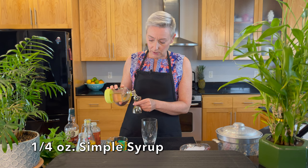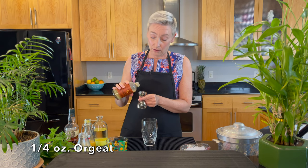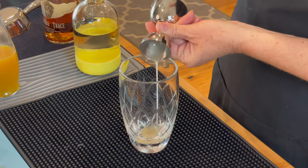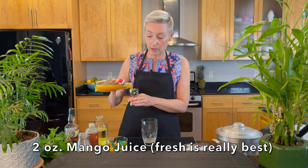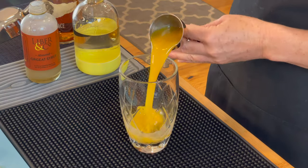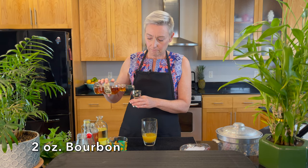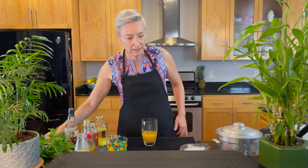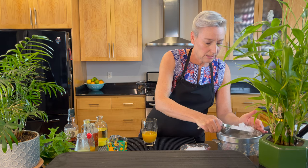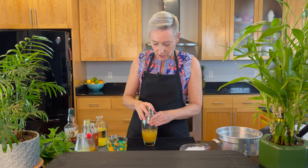So we're going to add a quarter ounce of simple syrup, a quarter ounce of orgeat, two ounces of mango juice — I'm using Trader Joe's mango juice — one ounce of lemon juice, and then two ounces of bourbon. Let's get a little ice in the mixing tin and shake this up.